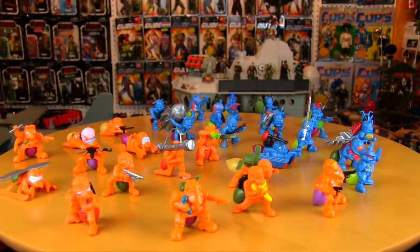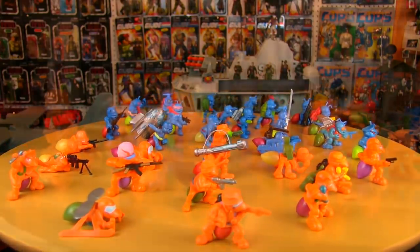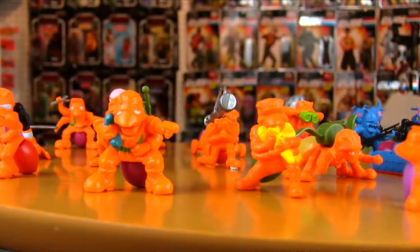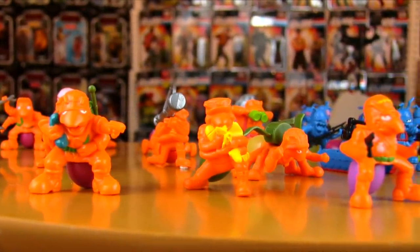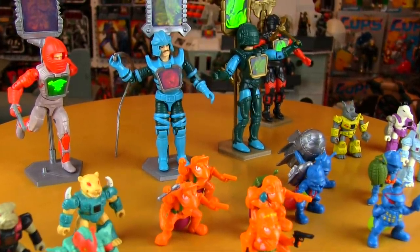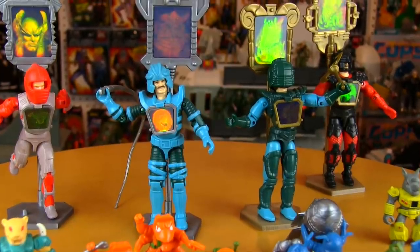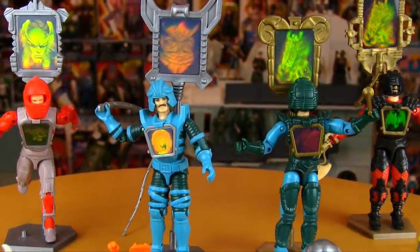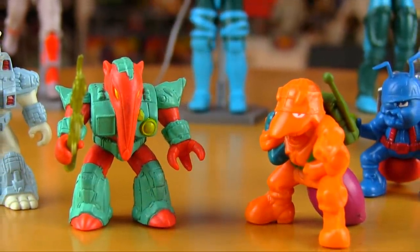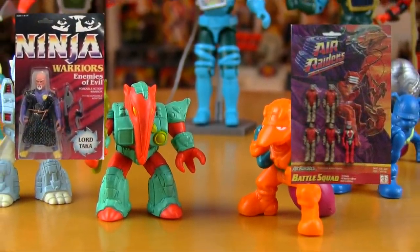Hey guys, time for another toy history lesson, and this one is for one of my favorite obscure lines of the 80s. With the massive success of G.I. Joe and Transformers in the 80s, Hasbro decided to branch out in '87 with several new toy lines, and Army Ants marched into toy stores alongside other new Hasbro properties like Visionaries, Battle Beasts, Air Raiders, and Ninja Warriors.